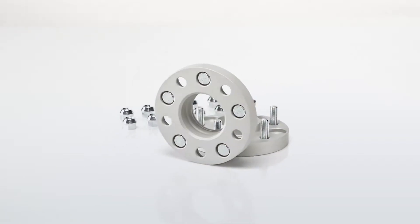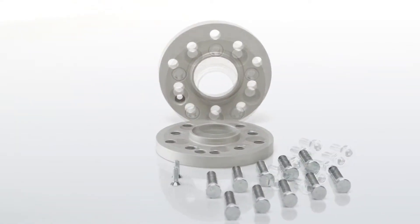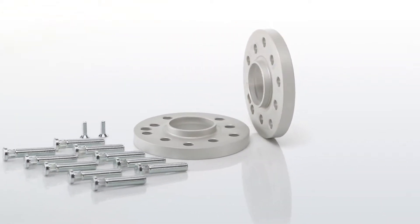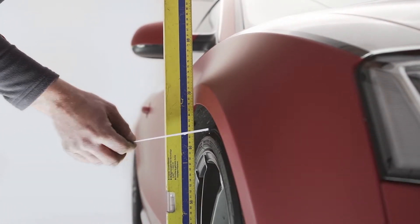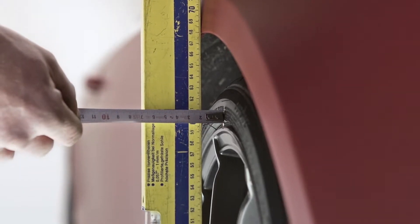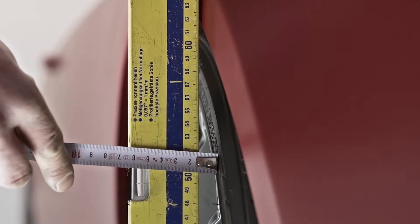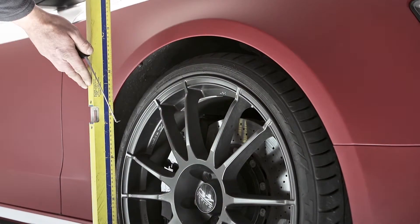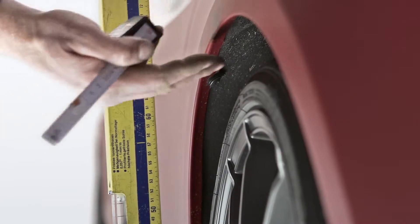Selecting the right Pro Spacer is easy. All you need is a straight edge, such as a yardstick, and a measuring device with millimeter units. First, place the straight edge flush with the fender. Second, measure from the inside of the straight edge to the sidewall of the tire. Remember that you need to measure from the point where the tire is closest to the fender. In some cases, this could be the front or the rear edge of the fender.